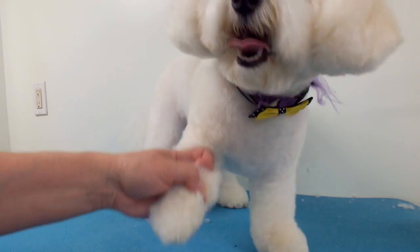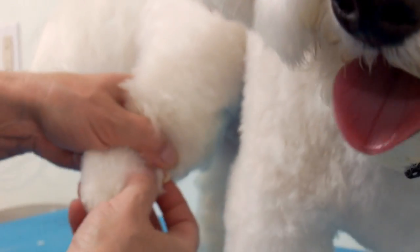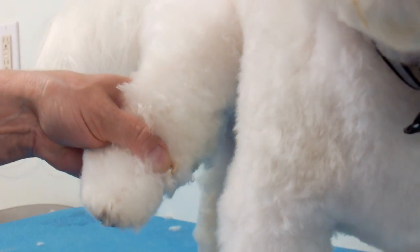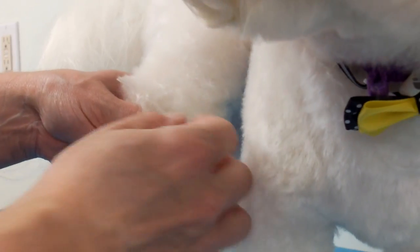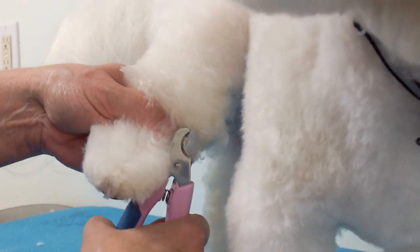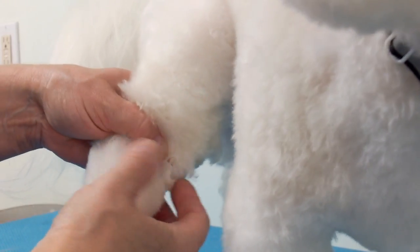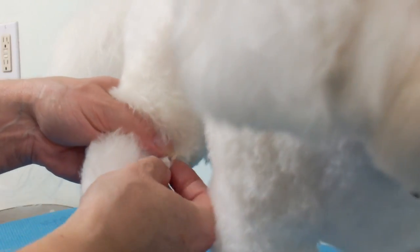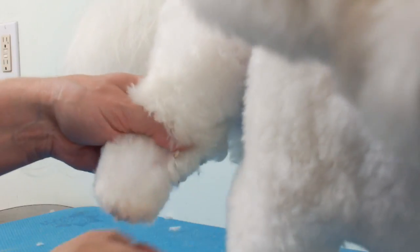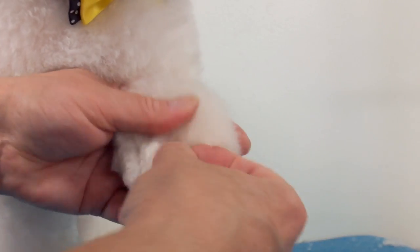Here's the back dewclaw. This one can actually be cut with the regular nail clipper — it didn't really curl into a ball because this dog gets groomed on a monthly basis. Some of them hang there by like a thread of skin; they're kind of like an extra thumb on a dog. They're all different, and you just have to be careful when combing the dog not to catch the dewclaw with the comb.